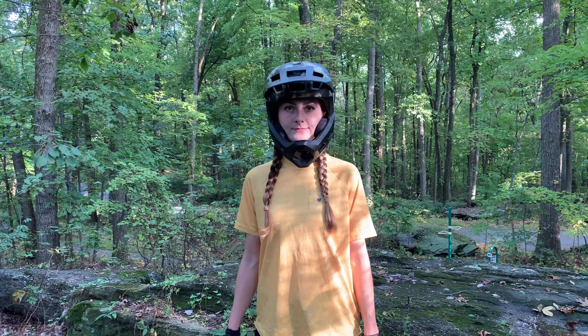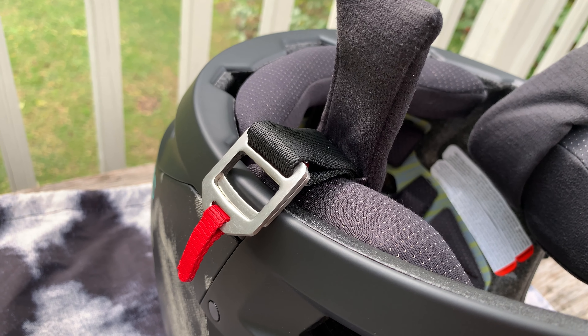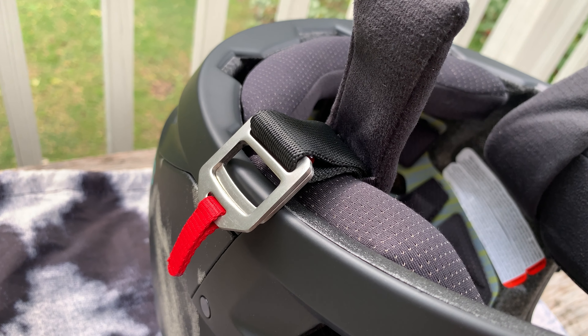When you buy the helmet, they provide three washable cheek pad kits, two crown liners, and two neck rolls to let you fine-tune the fit. I ended up going with the medium cheek pads that were already on it.